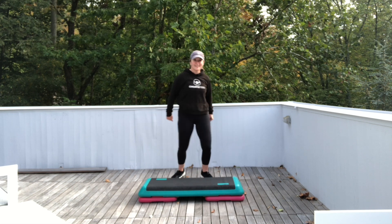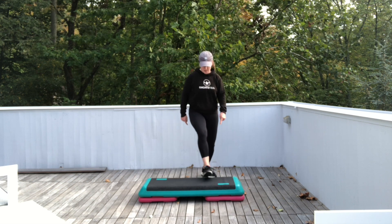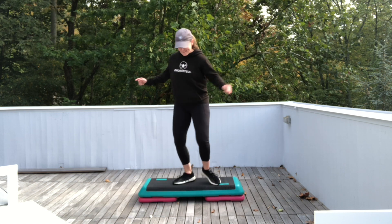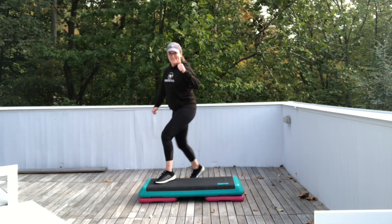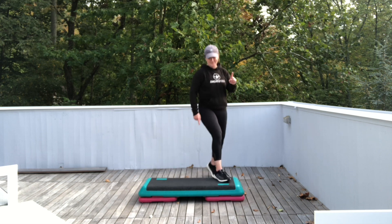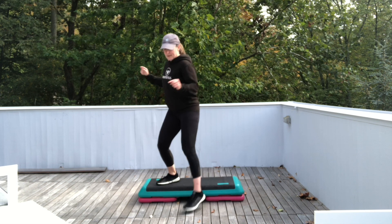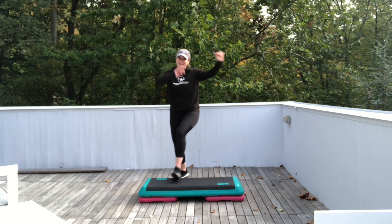Just watch me for the first one. I call this 'test the water.' Basic right for four. Exit. Four single knees — you're just alternating touching the front of your step. Let's try it. Right up. Touch front with the right foot. Now left foot. Right foot. Left foot. And exit. Single knees corner to corner. If you don't like it, just stick with the basics.